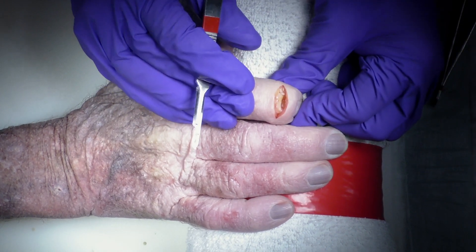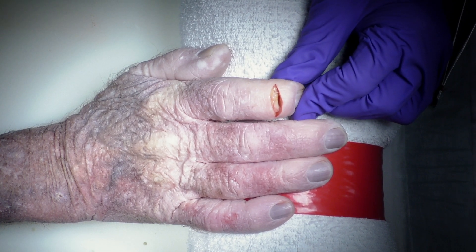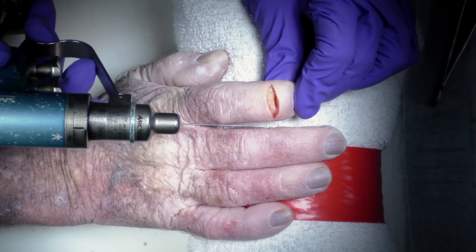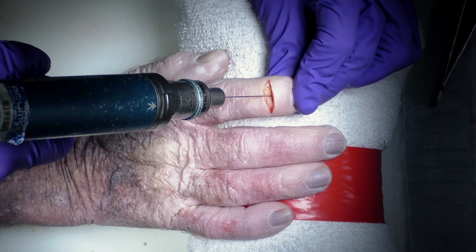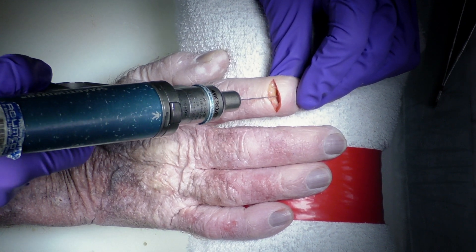Once we can see the joint, we can prepare the joint and then we'll use a double-ended guide wire in an antegrade fashion first, right through the base of the distal phalanx.